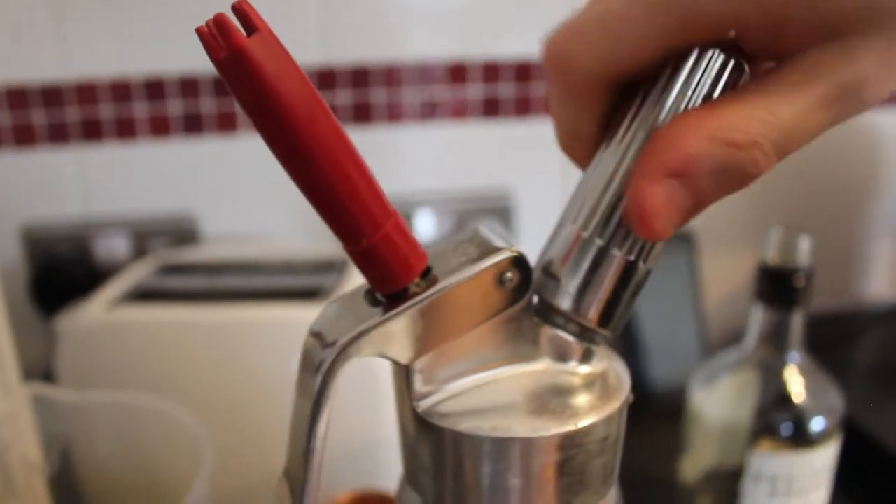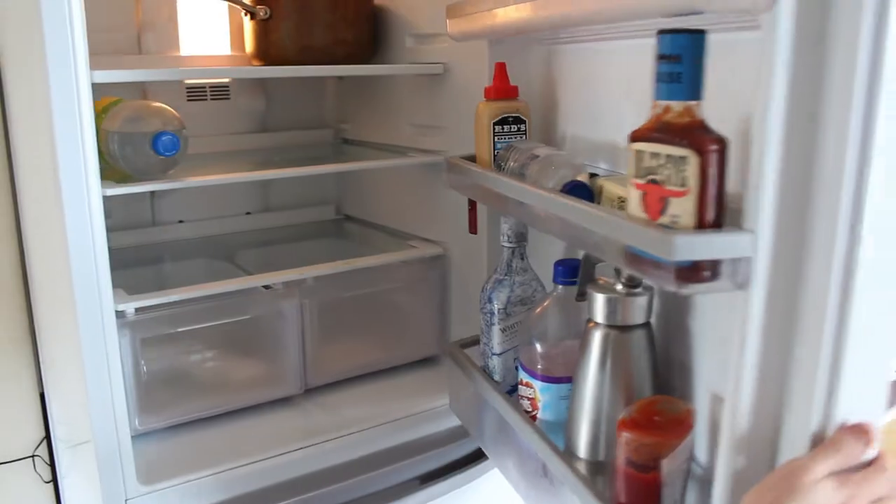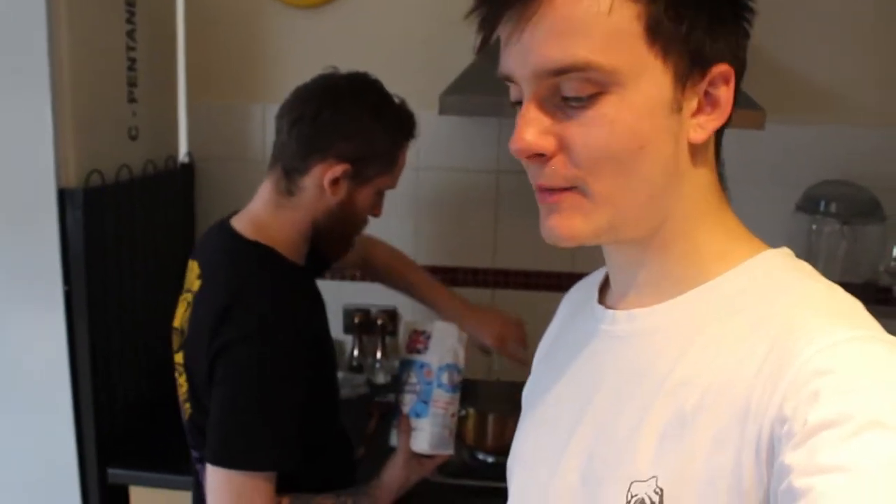Now we're just going to rest it in the fridge for about 10 minutes and we'll come back to it. And while that's resting in the fridge, we're going to make our banana sugar syrup for it.